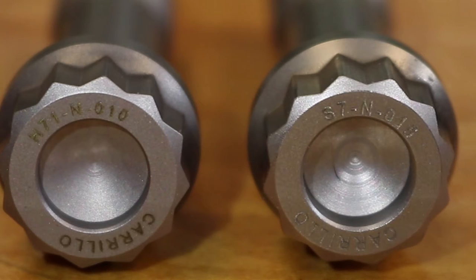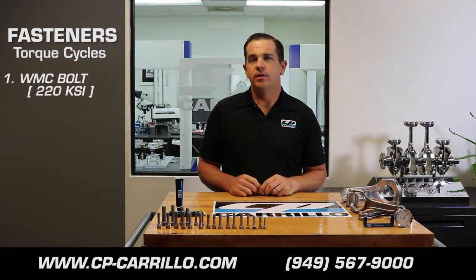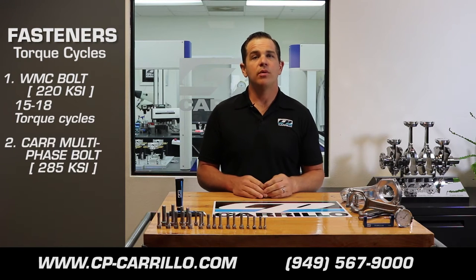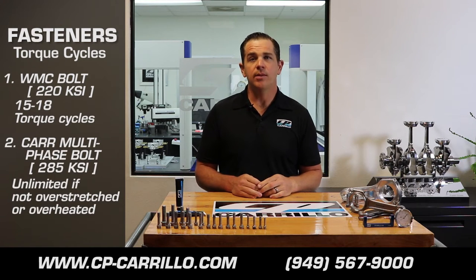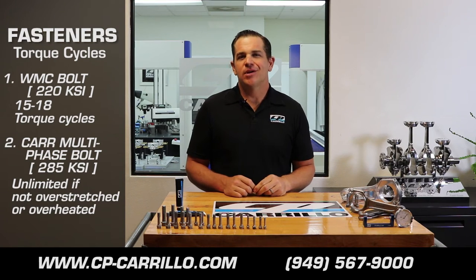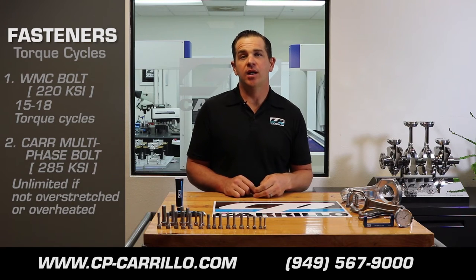A WMC connecting rod bolt is good for between 15 and 18 torque cycles, whereas the CAR multi-phase bolt is good for an unlimited amount of torque cycles if the bolt is not overstretched or overheated. All of the connecting rod bolts come with asymmetrical threads, which help ensure proper torque and proper clamp load in the connecting rod.